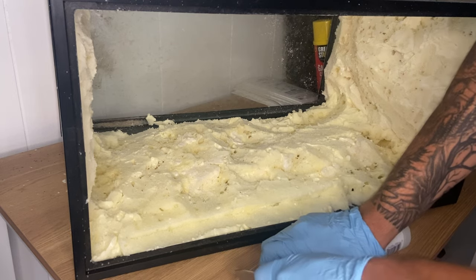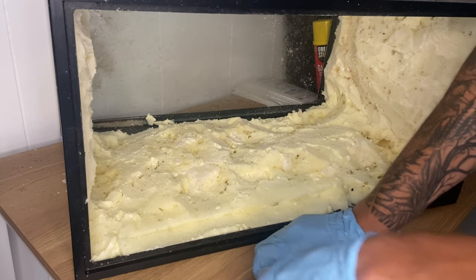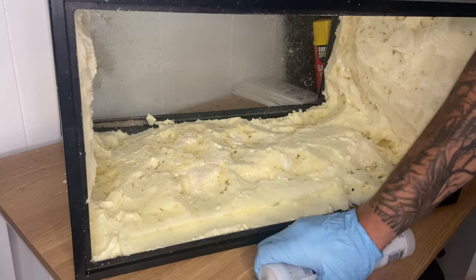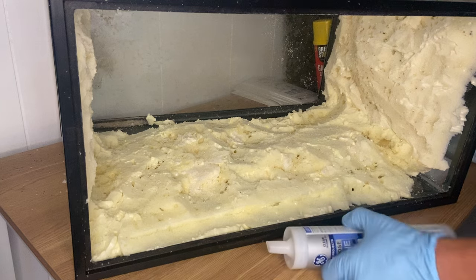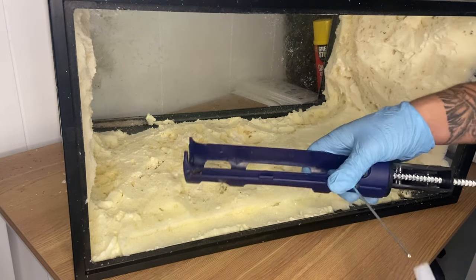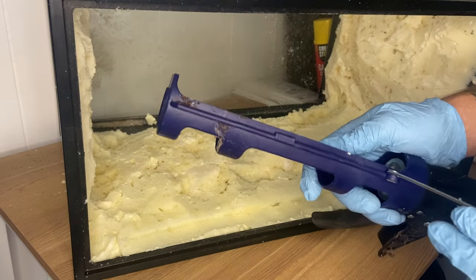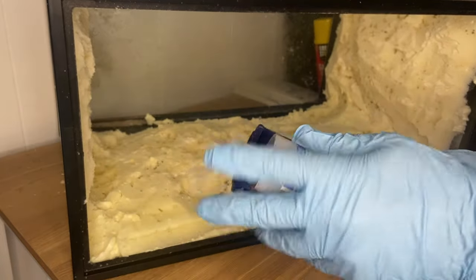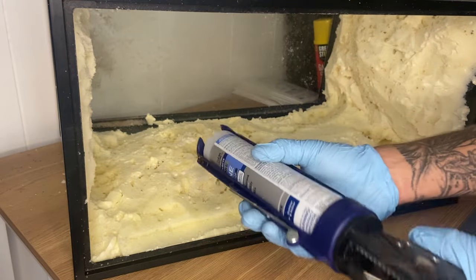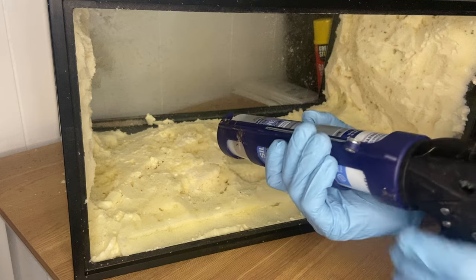There are different options for the background substrate, but I like the color of peat moss and it holds humidity well, so I'm going to go ahead and use that. I've got it loaded into the caulk gun and now all we've got to do is get this thing to work.